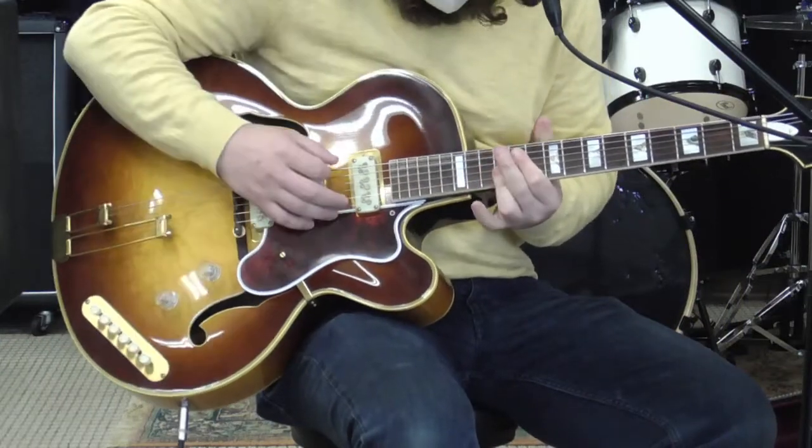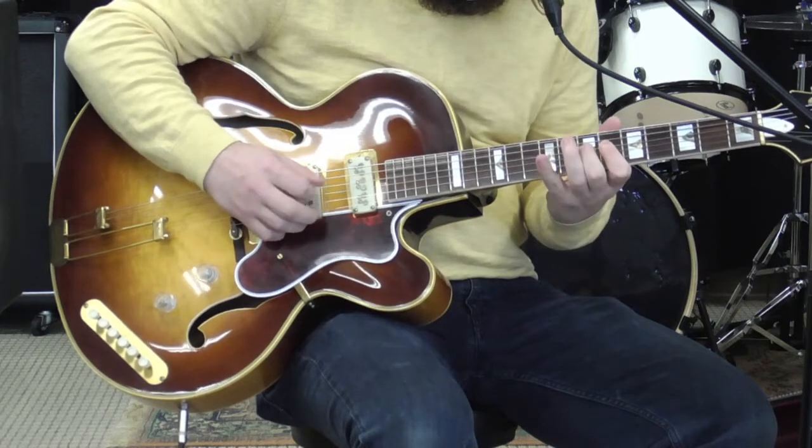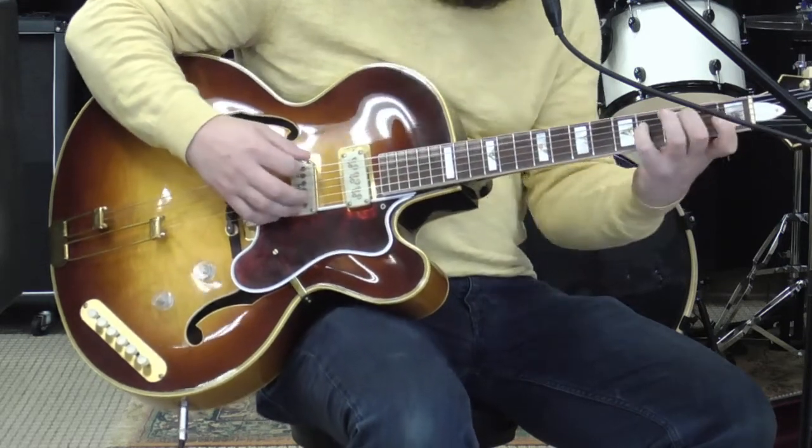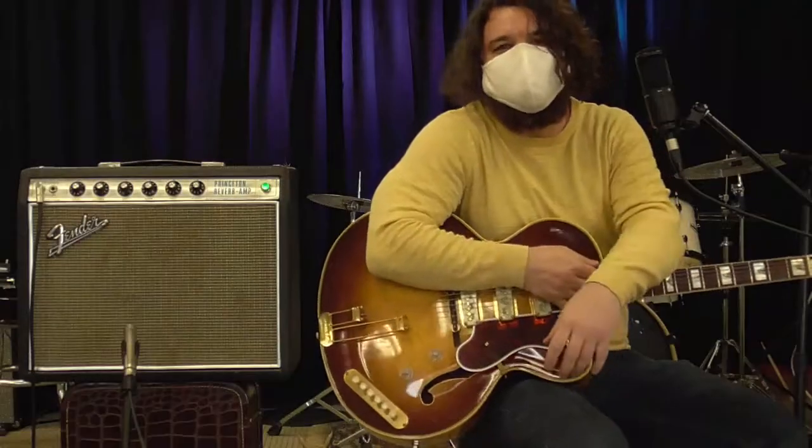Cool guitar. Check it out at gpguitars.com, thank you.